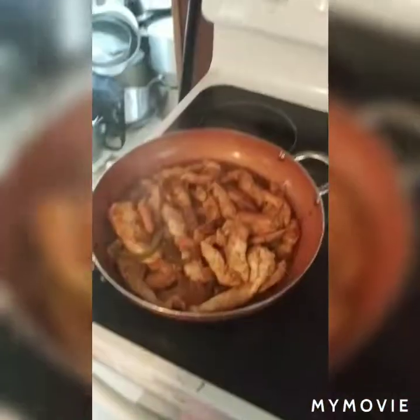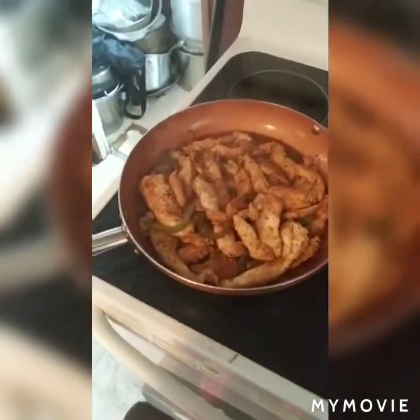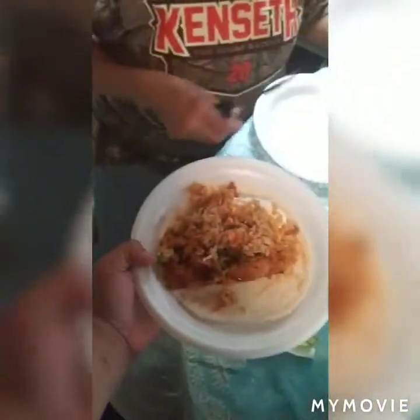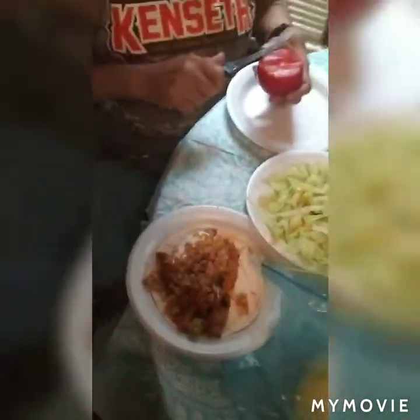There go the finished products — doesn't it look so good? And there you have it, ladies and gentlemen. The finishing touch — just gotta put the lettuce and tomatoes, wrap it up, and enjoy!